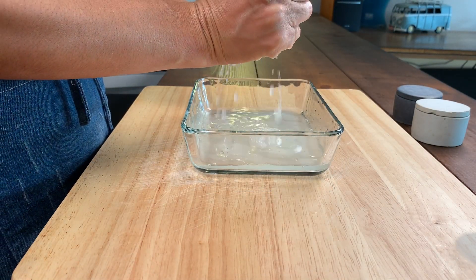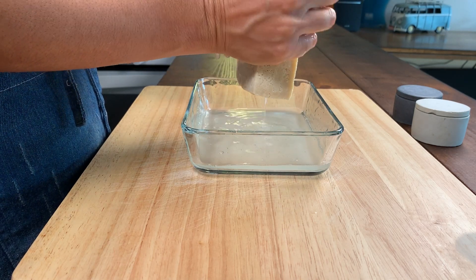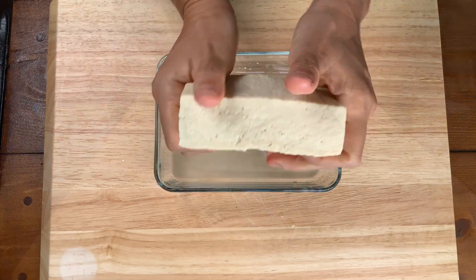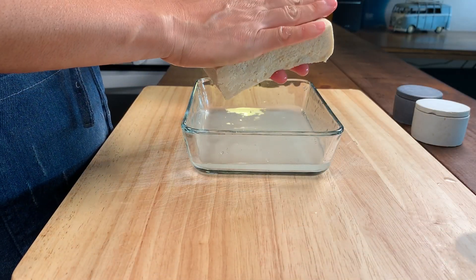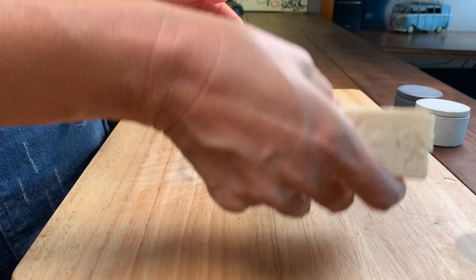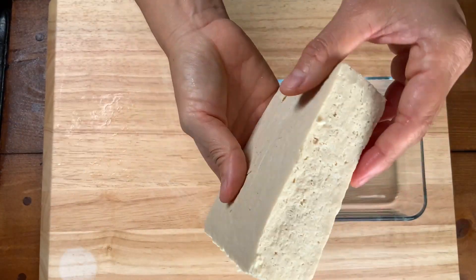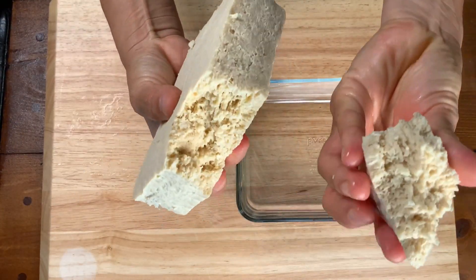Be careful and gentle when squeezing the tofu. It should start to feel like a sponge, and now that we've got all the water out of the tofu, we're going to go ahead and start to break it up into bite-sized pieces.